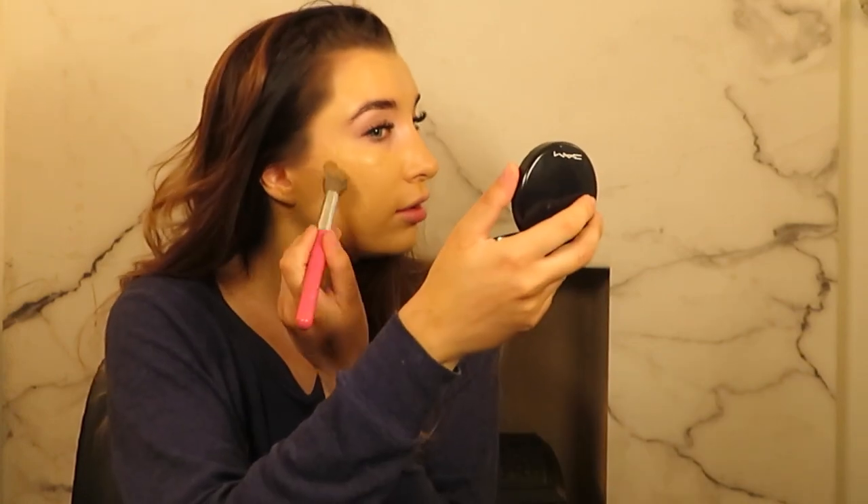So for cream contour I'm once again using the Anastasia Beverly Hills foundation stick in shade Espresso and also the Zosu Warm contour stick. I like to use a bit of both and just mix them to give a little bit more of a darker contour but still one that's easy to blend.